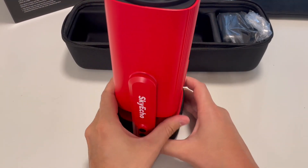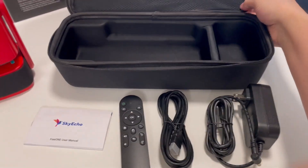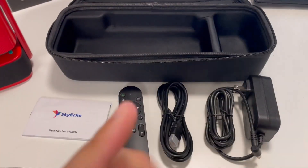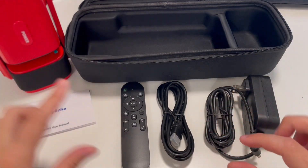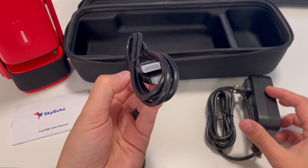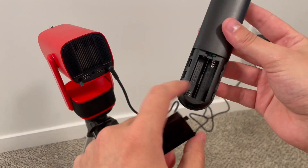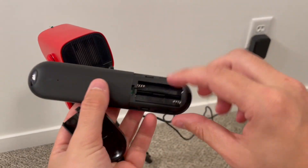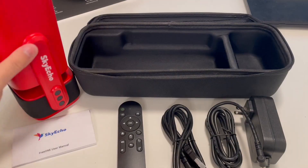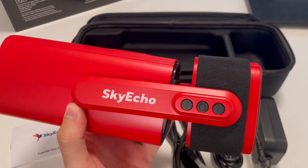I just pulled everything out of the case. We've got everything included on this screen, including the Free One user manual, a remote, a standard HDMI cable, and our power adapter. Looks like the remote will need two triple-A batteries, and they are not included, so you'll need your own.